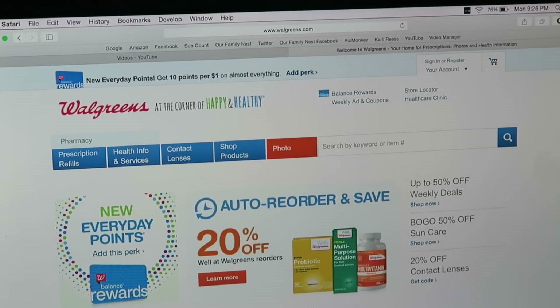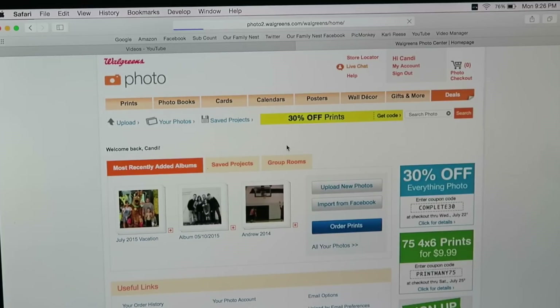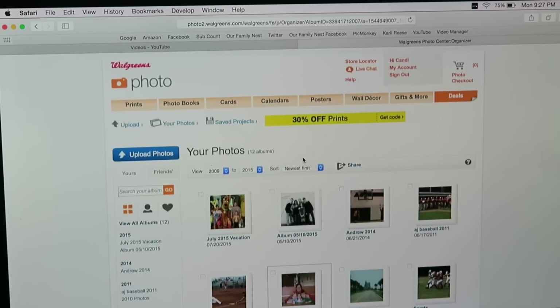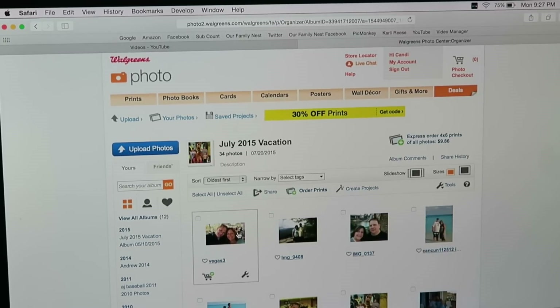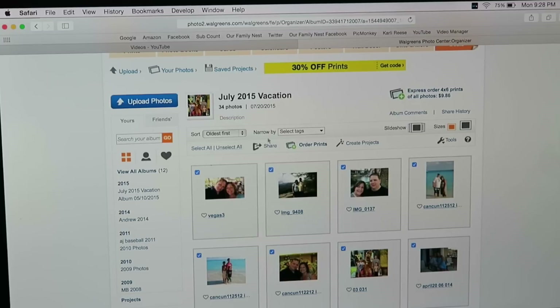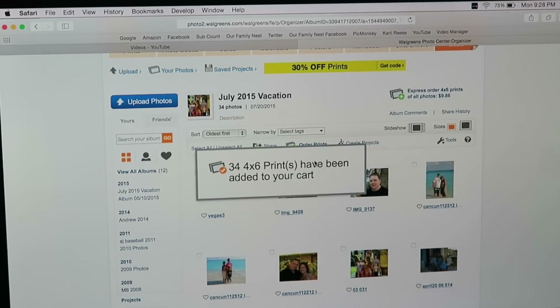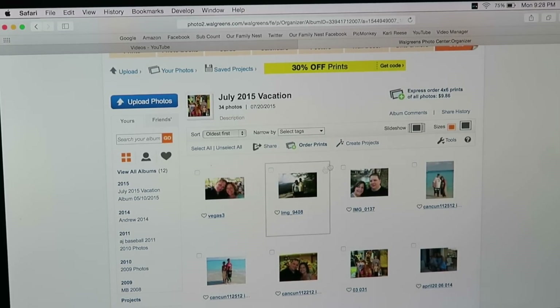When you go to the Walgreens website, click on 'Photo.' I already have an account set up. Here are all the different albums I've had through the years. You can select all and then click 'Order Your Prints.' You can do an express order of 4x6 prints of every picture. We added 34 prints to the cart.